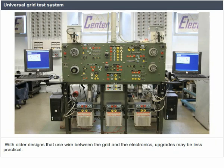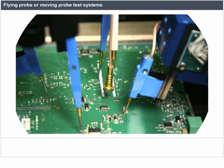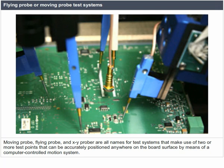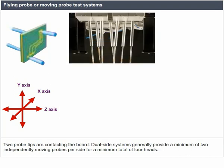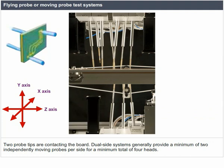With older designs that use wire between the grid and the electronics, upgrades may be less practical. Moving probe, flying probe, and XY-prober are all names for test systems that use two or more test points accurately positioned anywhere on the board surface by a computer-controlled motion system. Probe tips can be retracted in a Z-axis direction, moved in X and Y directions to a new board location, and extended again to make contact. Dual-side systems generally provide a minimum of two independently moving probes per side, for a minimum total of four heads.